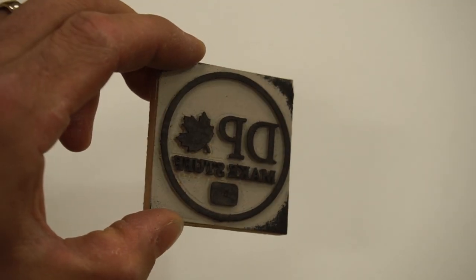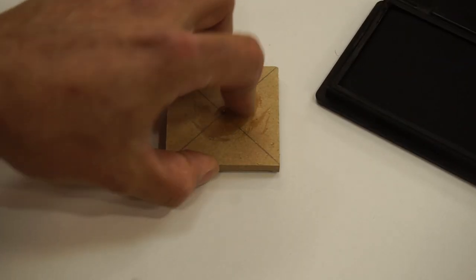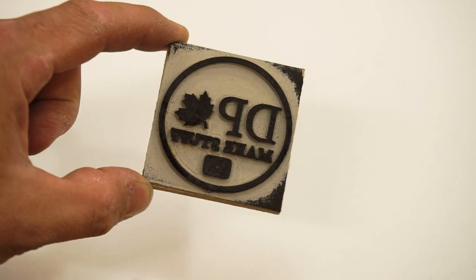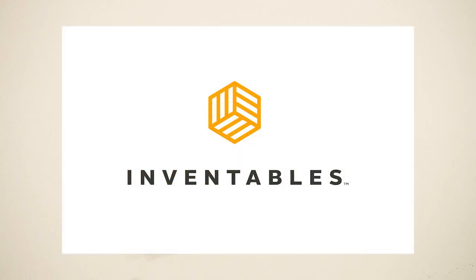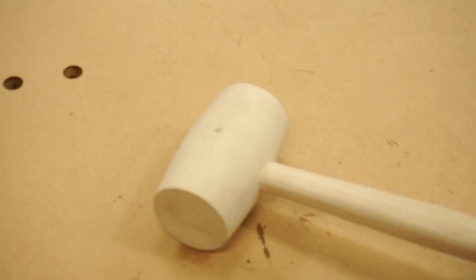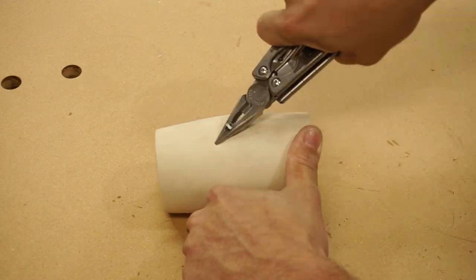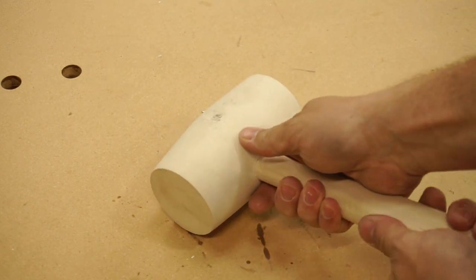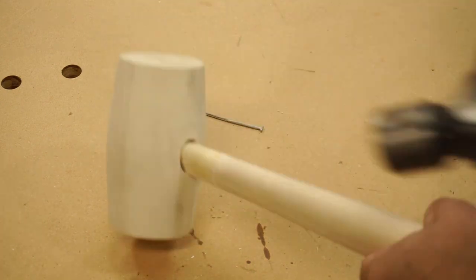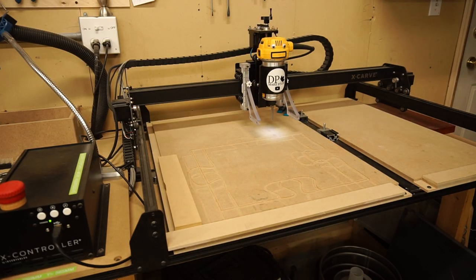I made this stamp in a previous video, and it works pretty good. But while I was making this one, I had an even better idea.